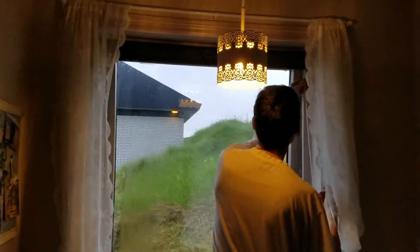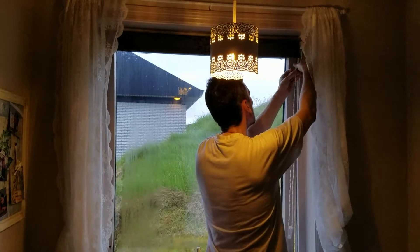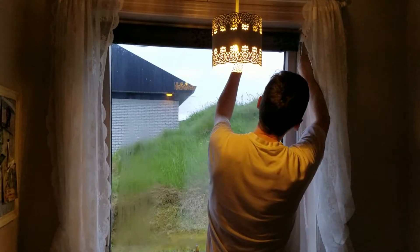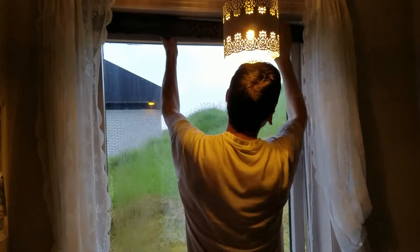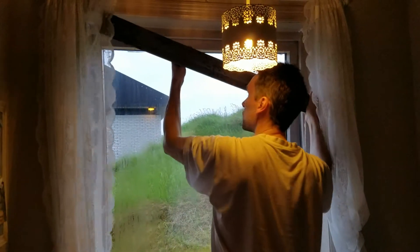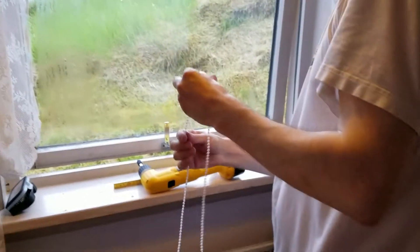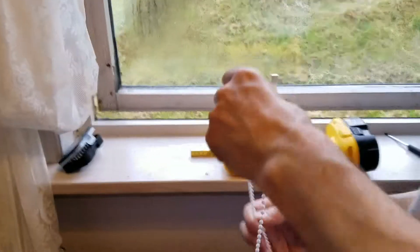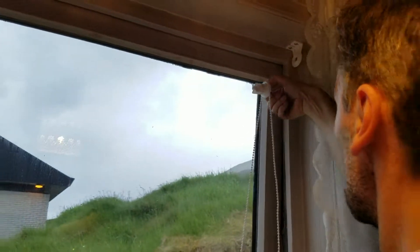How do you do this? Do we move, or do we have to... Maybe we'll just... Can I show the camera, Dad? That's how you get the blind to move up and down.